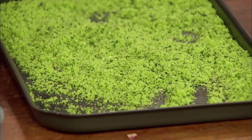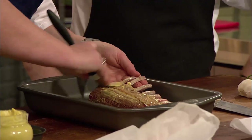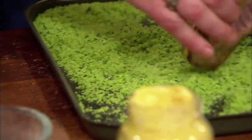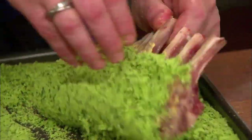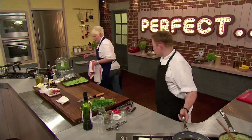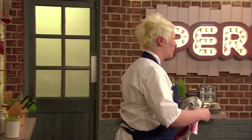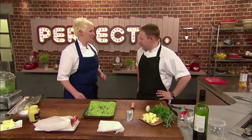Meanwhile, it's time to herb crust the lamb. Take a little bit of Dijon mustard — you can use any mustard, but I tend to use Dijon because it's a little bit milder than English. Make sure you coat it quite well, and that acts as an agent for the crumb to stick to as well. Just roll it back and forth — the main part is to make sure you've got a really even crust on it. Once the lamb has an even coating of herb crust, Lisa also covers the bones in foil to prevent burning and gets it in the oven for about 12 to 14 minutes. Ideally pink — you can't beat a bit of pink lamb.